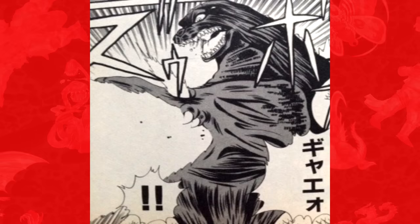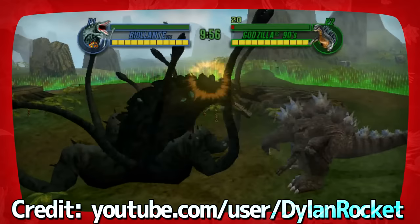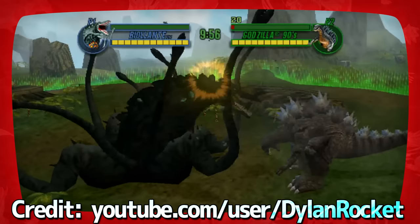Biollante was intended to appear in Atari's 2004 fighting game Godzilla: Save the Earth, but was scrapped at the last minute due to licensing issues. A fully functional, playable Biollante is present in the game's data, with a complete moveset and everything. She was, however, made playable in the Wii version of the sequel, Godzilla Unleashed.